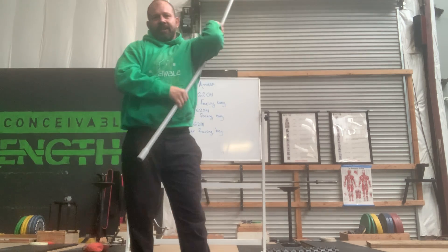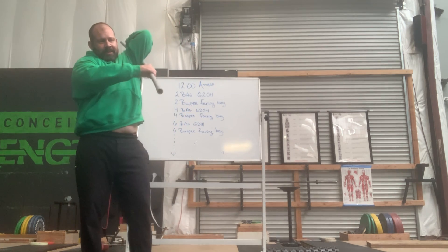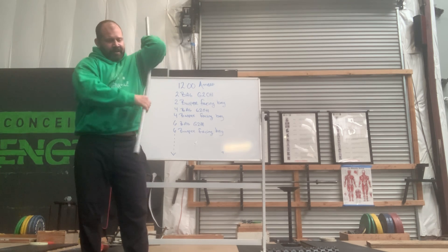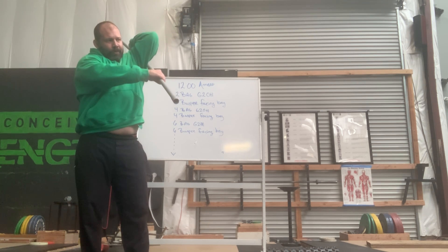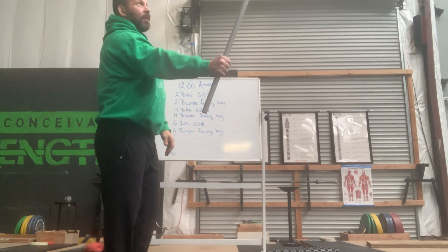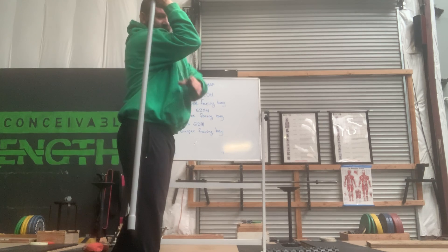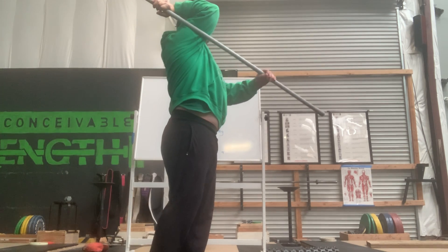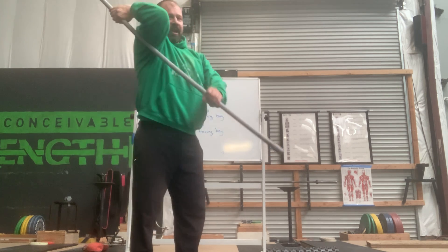Another good thing to do is some of these front rack stretches — you see this in Nate's strength classes a lot. For those of you that forget, you hold it like it's a sword, rotate it around underneath the elbow, grab a hold, get that elbow up high, stretch it out, warm it up.